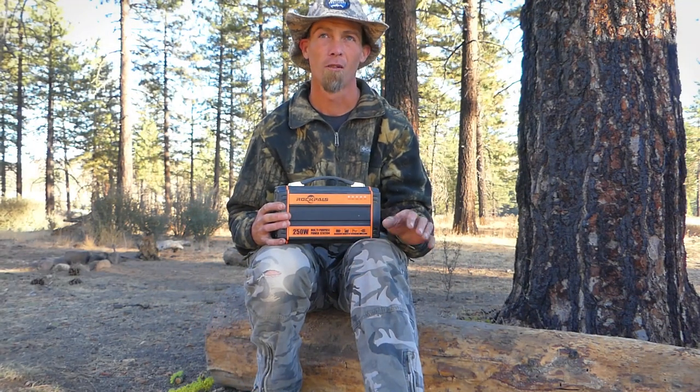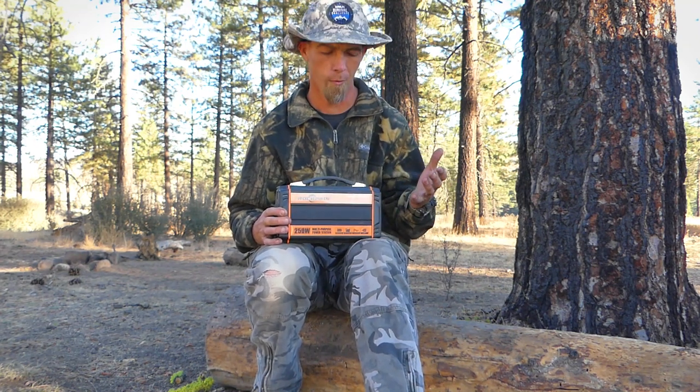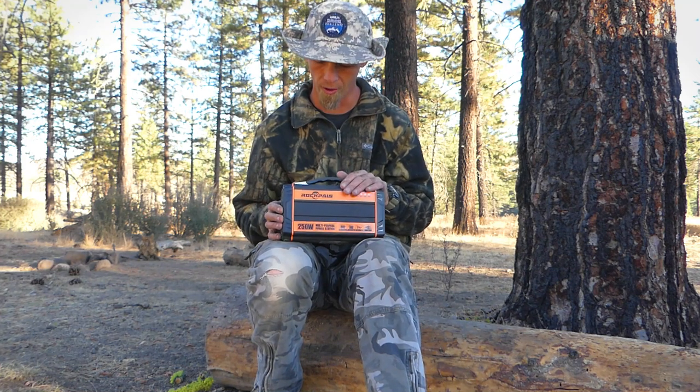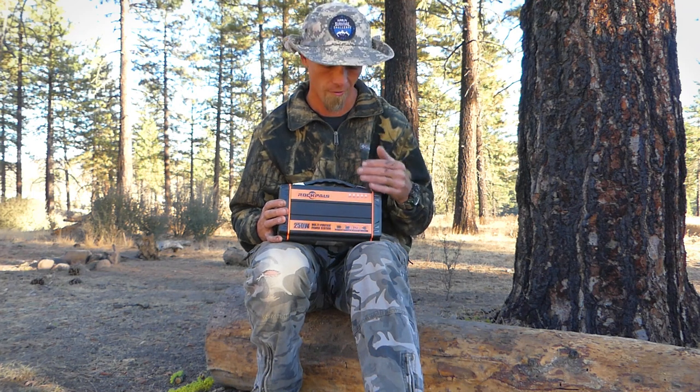We've been up here for a solid two days. I've done a lot of filming, recharged all my cameras, ran the light kit for about six and a half hours last night, and recharged my phone. Right now we're at 60% battery. I could definitely squeeze probably another day out of this. For most people, a unit like this would be more than adequate — if you're going camping and just need to charge your phones, cameras, or other small devices, I think this is an excellent unit. I really only see two problems: the power indicator isn't a precise way of knowing how much power is left, and it's really difficult to see in daylight.